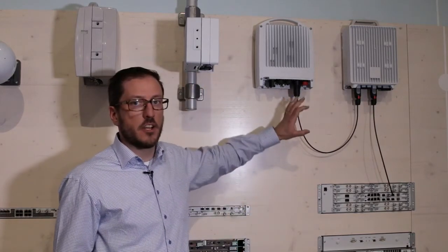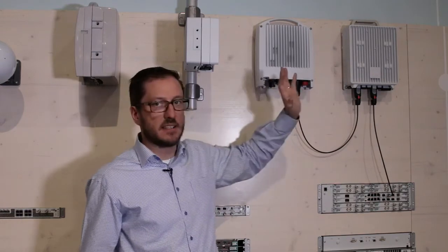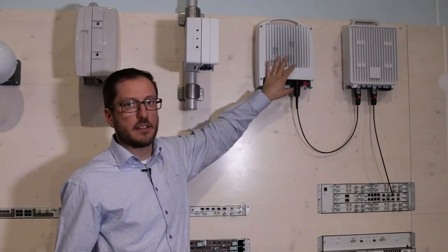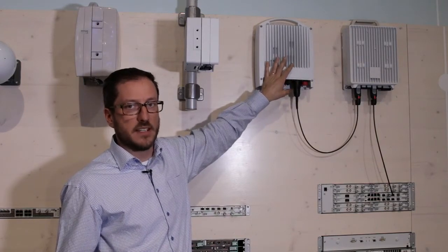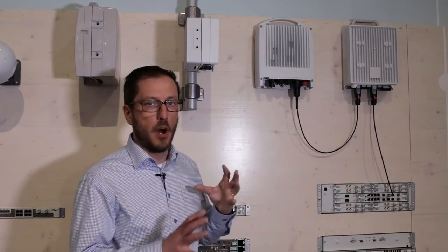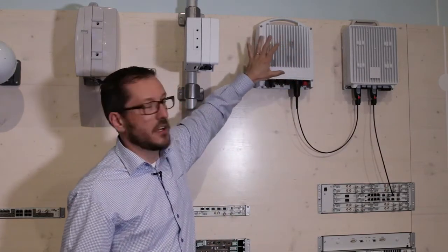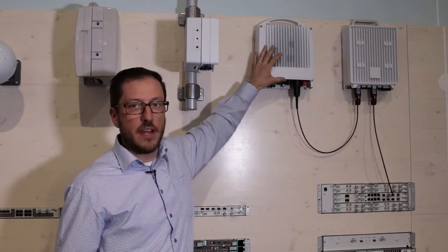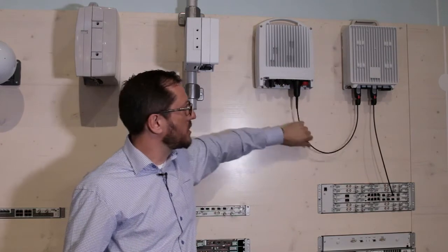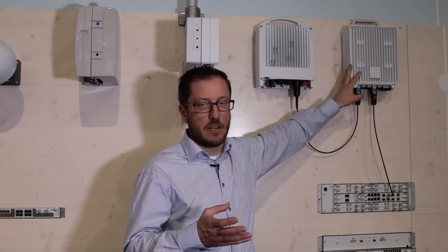We're also introducing a new function called multiband booster. That makes it possible to bond two different radios with different frequencies in order to get a really high capacity path. In this example, we are bonding an E-band radio capable of 5.5 gigabit capacity together with a radio unit for the traditional frequency bands.